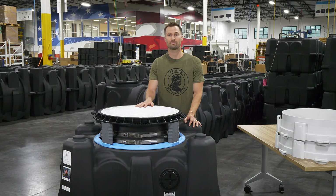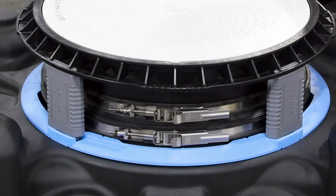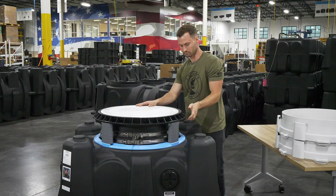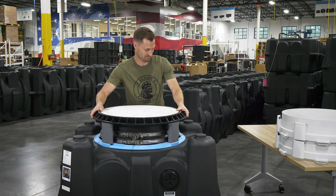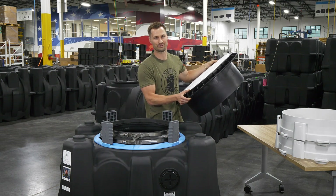Start by removing the cover adapter from your tank assembly. Loosen the upper band clamp by pushing in on the release latch and pulling the handle out. Then turn the adapter counterclockwise to remove it from the standoffs. Place it aside in a safe area to be used later at the installation.